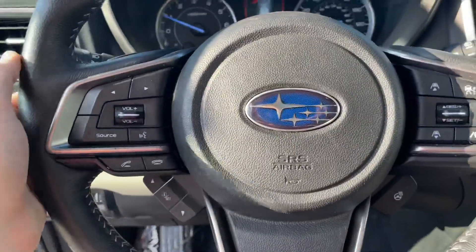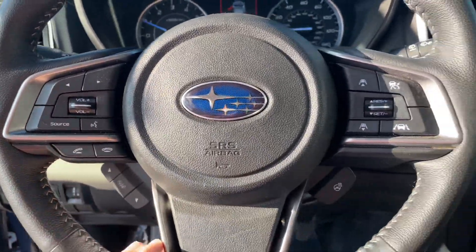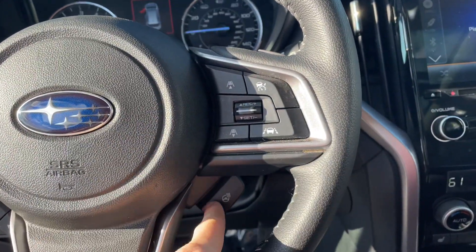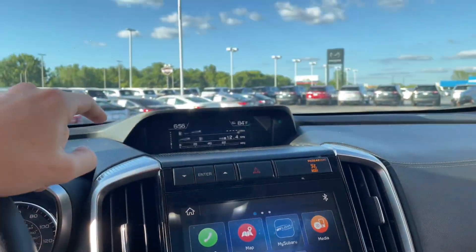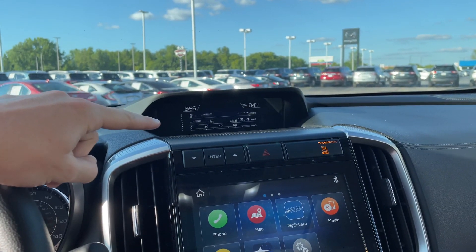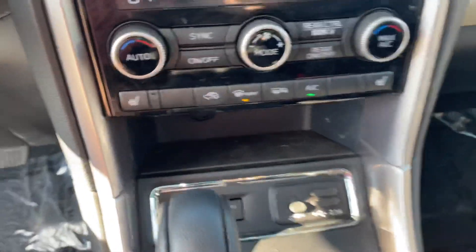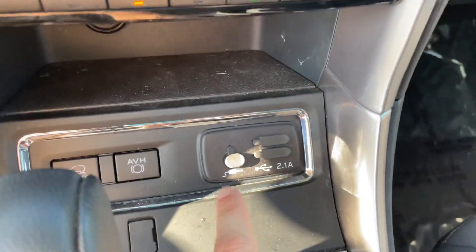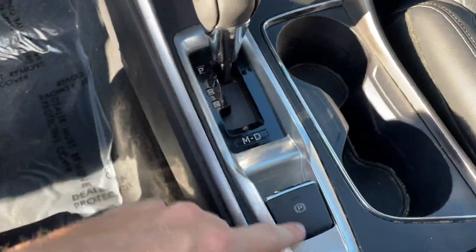You can see more of those accents going throughout, and paddle shifters to have some fun. On the steering wheel you've got volume control, change the source, skip song, talk to the car, cruise control over here, and a heated steering wheel. Down here is push-to-start, the infotainment center with Apple CarPlay and Android Auto, a screen up there showing miles per gallon, miles to empty, and outside temperature. Down here you've got air controls including seat warmers, classic Subaru X-Mode, an aux port, two USB ports, a 12-volt port, the gear shifter, and parking brake.